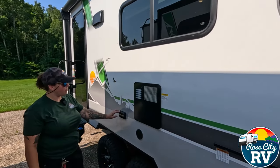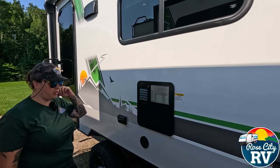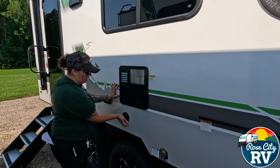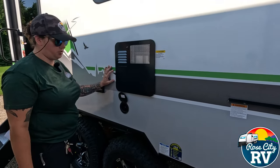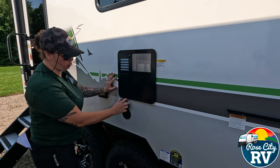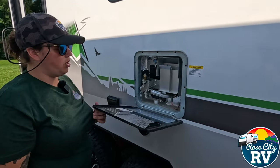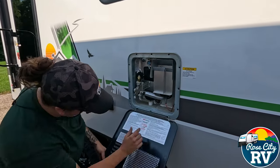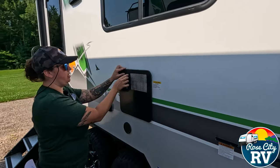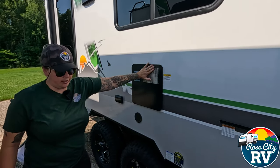Moving on down, we have our 110 outlet located out here, so if you want to plug in any devices, you can do that. Then we have our spray port quick disconnect there, so you can spray your feet, wash the dog, whatever you need — no hot water, this is going to be cold water only. And then we have our gas-electric water heater located right here. The electric switch is out here and the gas switch is located inside where I showed you.